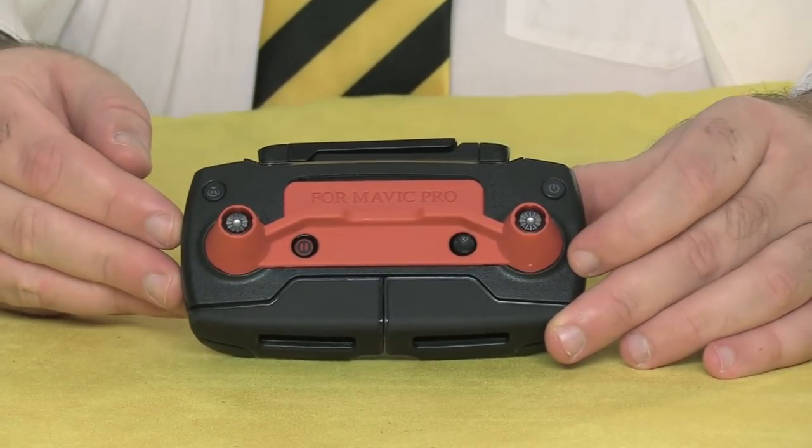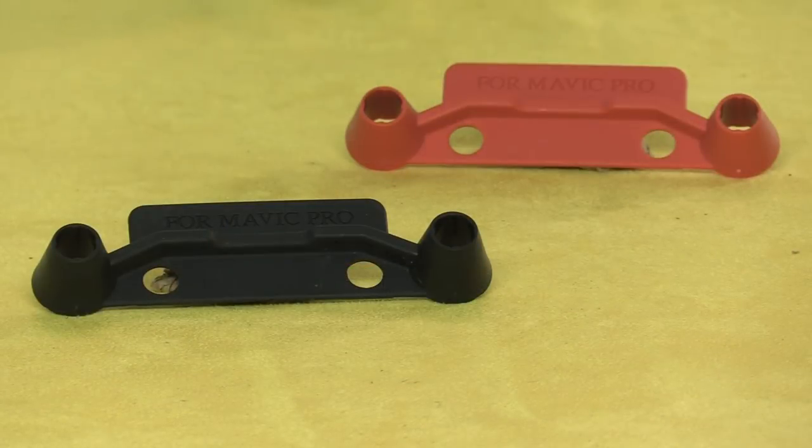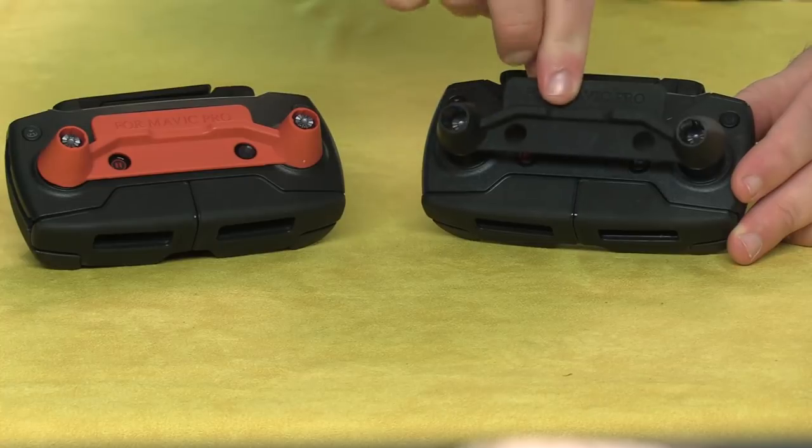It's a little plastic shield that fits over the joysticks and holds them in place, and it also protects the screen. These come in a two-pack — one red, one black — which struck me as being kind of strange. But then it turns out it's also compatible with the Spark controller. Ten bucks for two of these? You can't really go wrong.